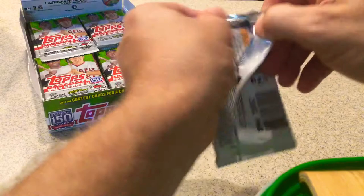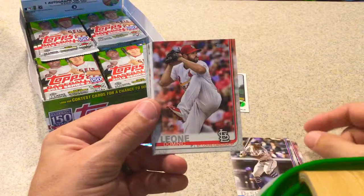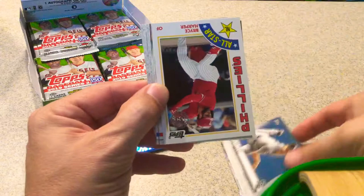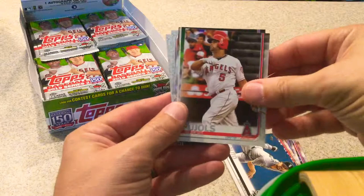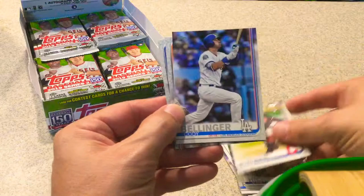Alright, next pack — we're already three minutes in. Daniel Murphy. Delano DeShields. Dominic Leone. Rayonis Elias. Pablo Sandoval — such a nice photo, looks like he tagged him out. Lucas Giolito. Bryce Harper, Phillies All-Star card, throwback from 84. Albert Pujols. Miguel Rojas. John Hicks. Adam Kimber, rookie card. Cody Bellinger. Ryan Presley. And Matt Moore.